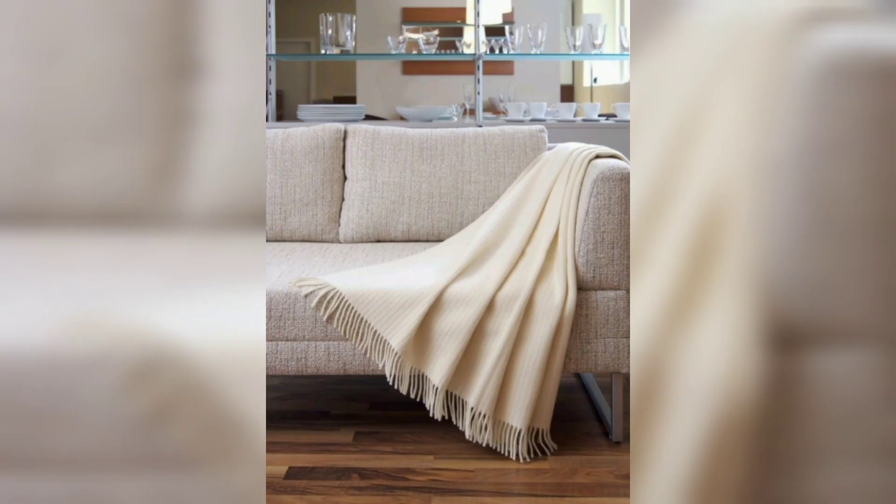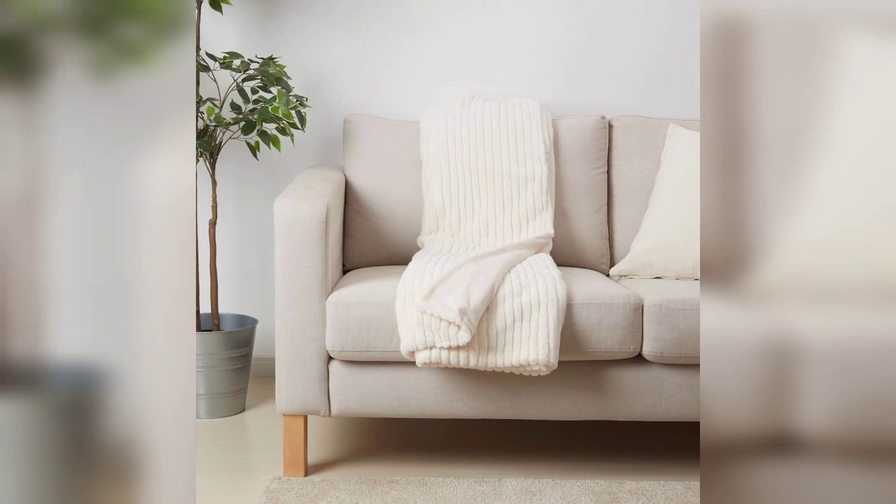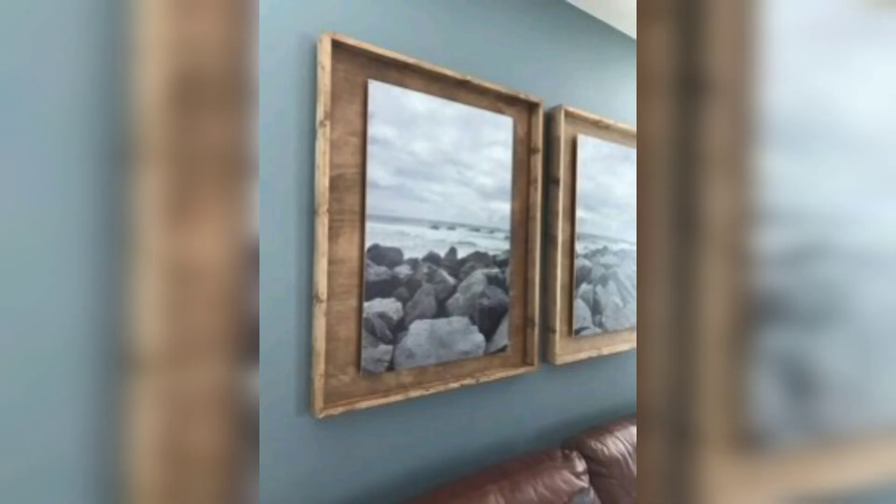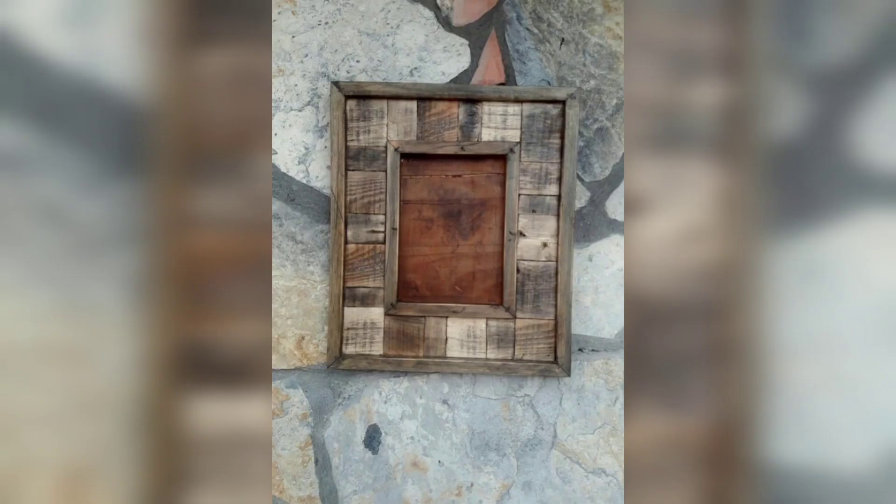Enhance the tactile experience of your space with cozy blankets draped over chairs and couches, inviting relaxation and visual interest. Convert ordinary picture frames into charming displays of art with a distressed finish.